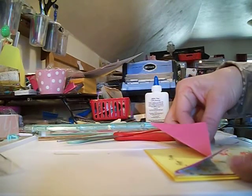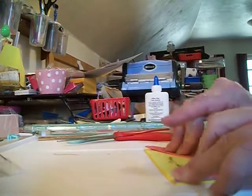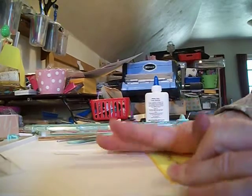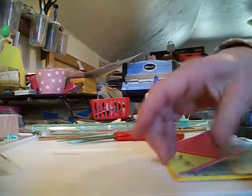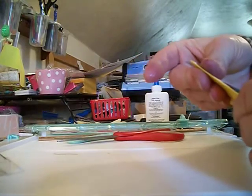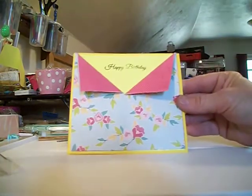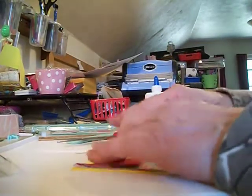I'm just going to line this up on here and put this down. Okay, so right now it looks like this. Now what I'm going to do is take a bow.